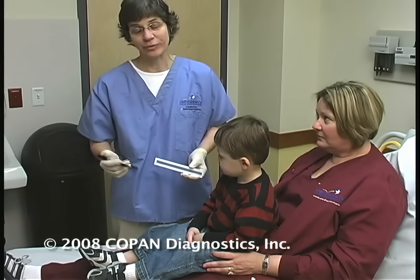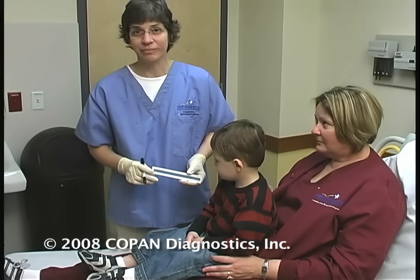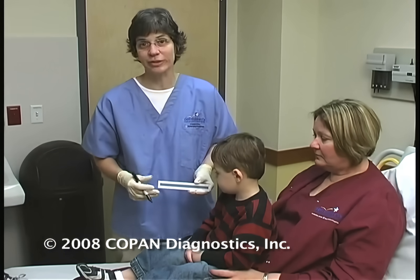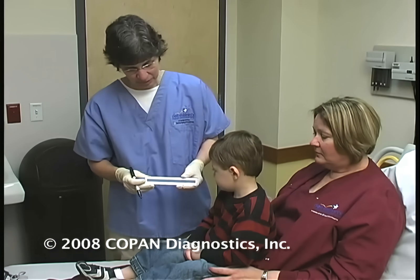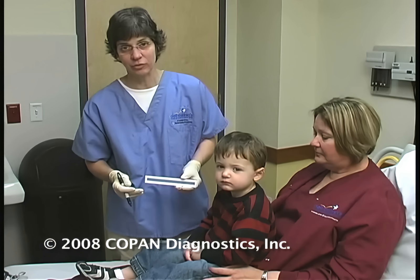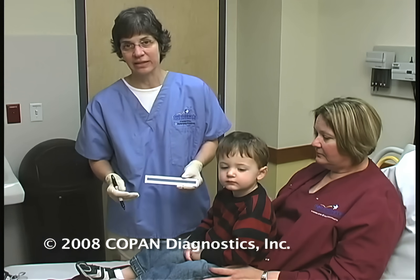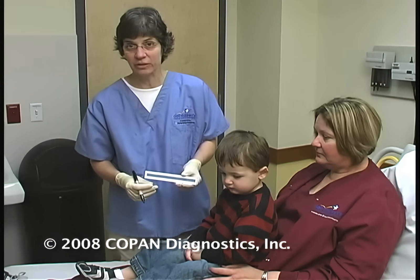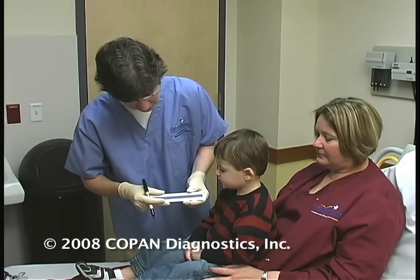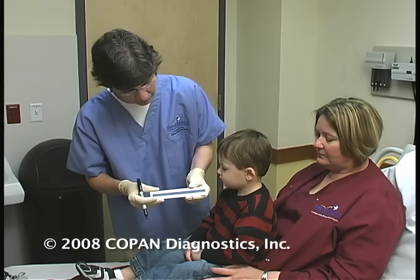I've taken probably several thousand NP swabs from anywhere from little babies up to adults, so I fairly much intuitively know where to go. But if you haven't done many NP swabs or are a little uncomfortable with it, I'm going to show you a quick, easy technique to help ensure that you're going the right depth and getting an adequate sample.